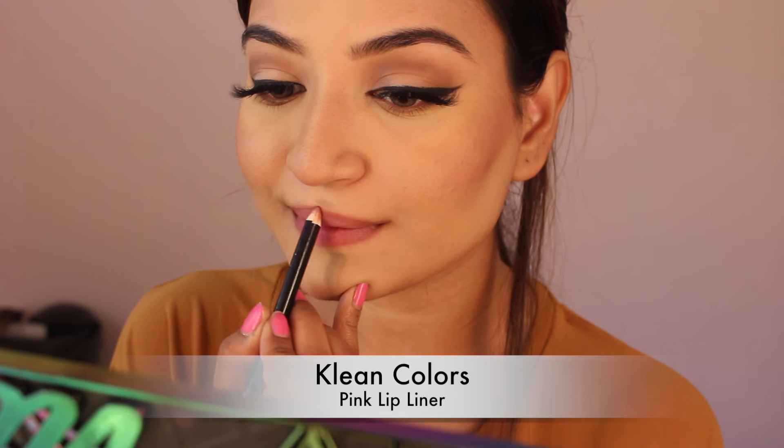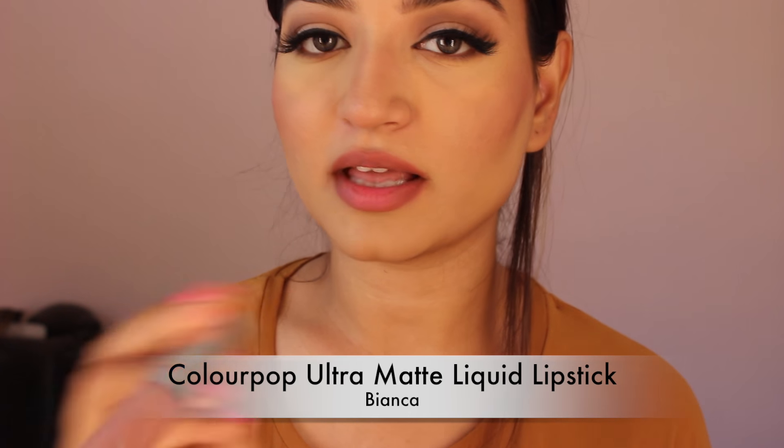For the first, I'm taking this lip liner by Queen Colors. I'm using this ultramatte liquid lipstick by Colourpop in the color Bianca and I'm applying this. It's a nude with really cool undertones, which doesn't really suit my skin color so I'm going to add some paint to it.